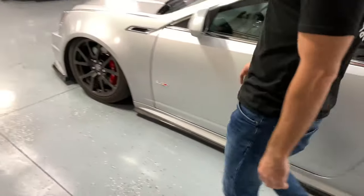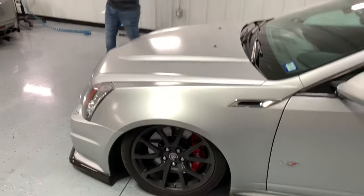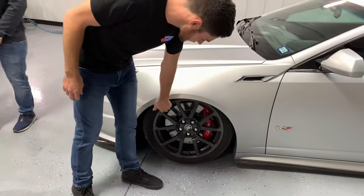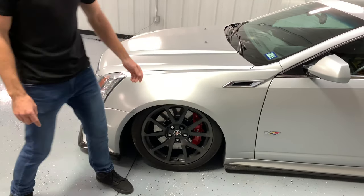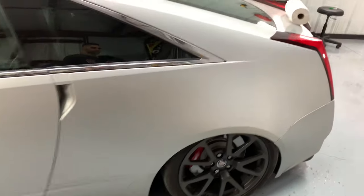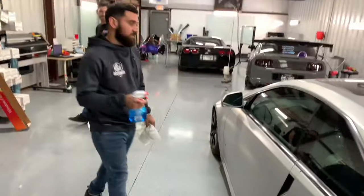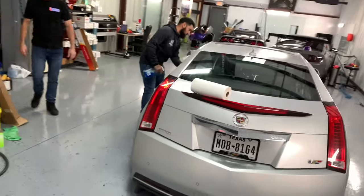Yeah, it's just slammed to the ground. It needs to touch — it hits. And when I get 20s, it'll look even lower too because the wheel will be like up to here. Yeah, when it's tucked in more, it's gonna work as magic. It's gonna come out real clean.